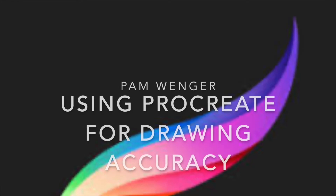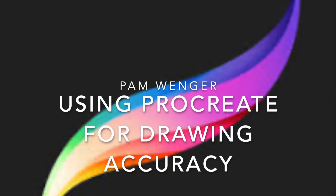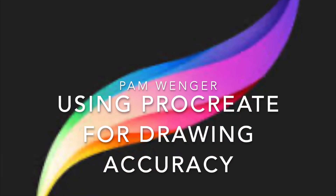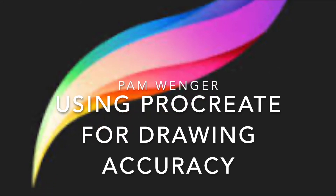Welcome to my video on using Procreate for drawing accuracy. I use this tool to prepare my drawings for watercolor paintings, but you really could use it for any type of drawing practice that you'd like.